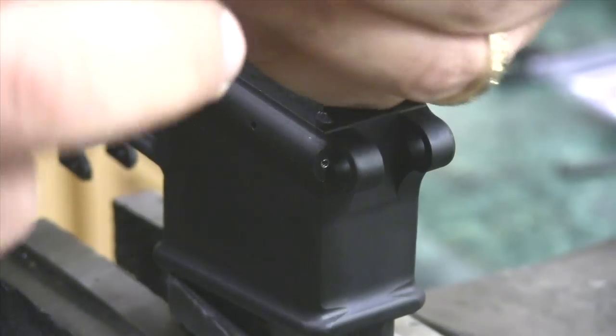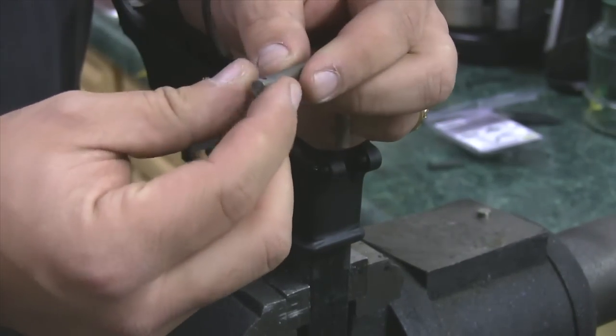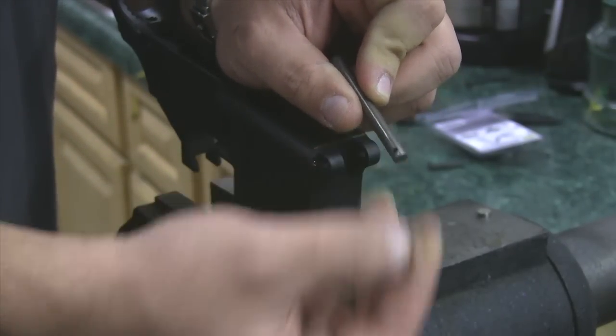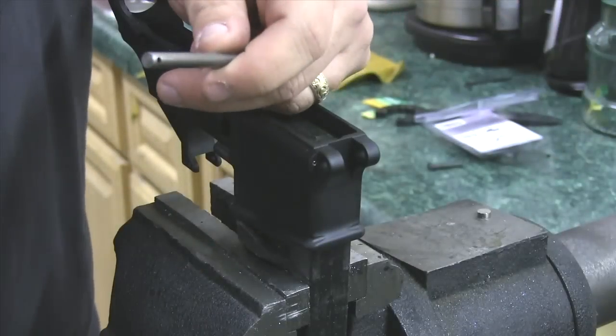All you need, one more time: quarter-inch piece of bar stock — brass, aluminum, steel — it doesn't matter really how hard the tool is, you're not banging on it. Brass actually works pretty good because it's easy to drill, and a 3/32nd size hole in the end. Put a little English on the backside so that you can turn it and you're good to go.